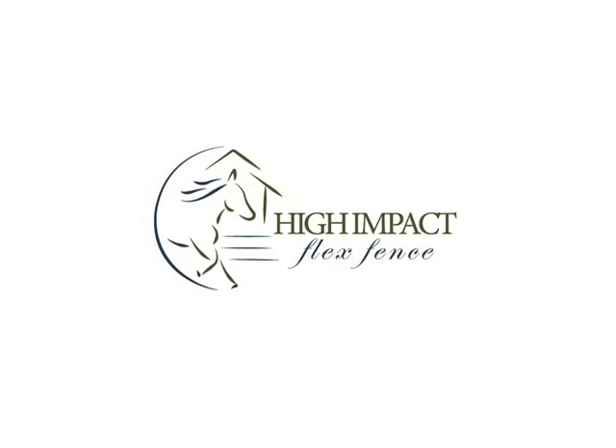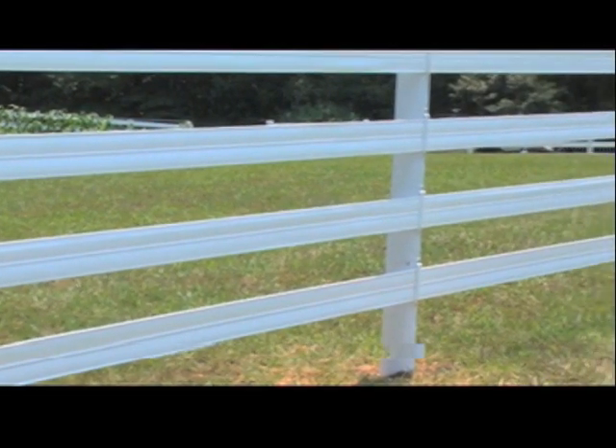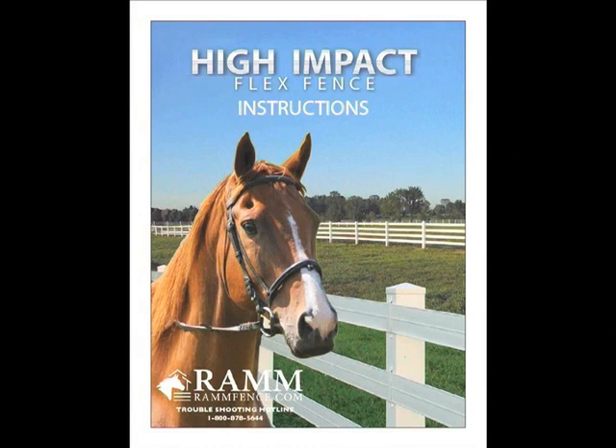Thank you for purchasing the High Impact Flex Fence. This DVD is a visual how-to manual that will assist you in installing your fence, as well as a handy reference tool if you run into any problems or have questions during any step of the process. You also have an instruction manual included with your fence. Both are easy-to-understand guides and should help you install your fence.